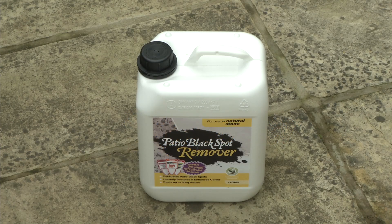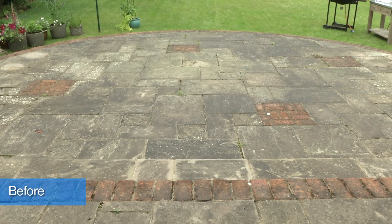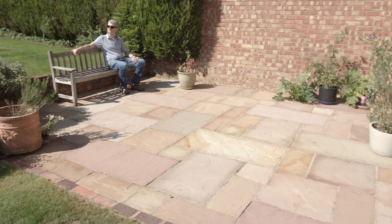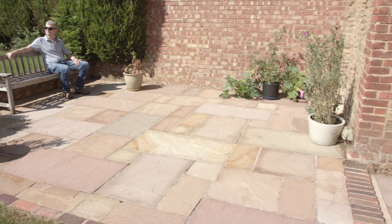The patio black spot remover will not just remove those hideous black spots, but completely and instantly restore the original colour to garden stonework of any age in as little as two hours.